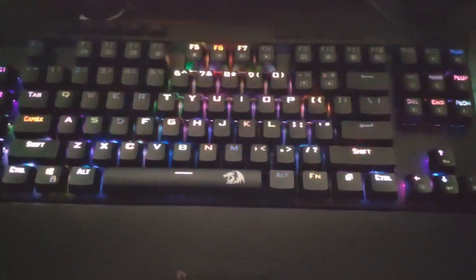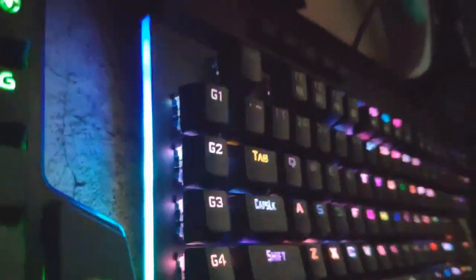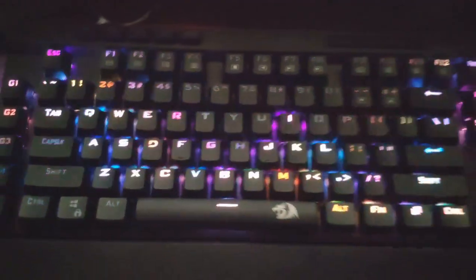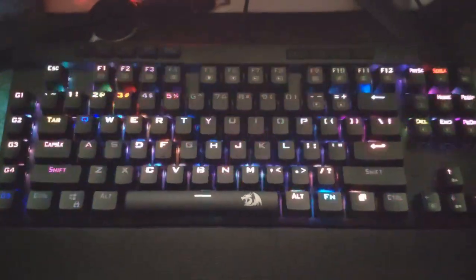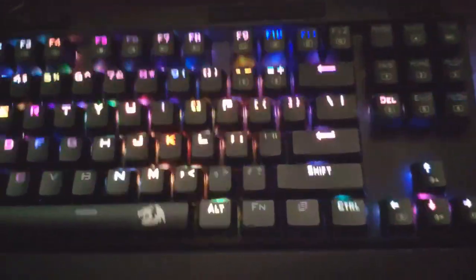One more cool feature of this keyboard — there's lighting on the side of the keyboard, and you can control it on both sides. This is the first keyboard I've had that has lighting on the side, so that's really awesome — on top of all the lighting on the keys.